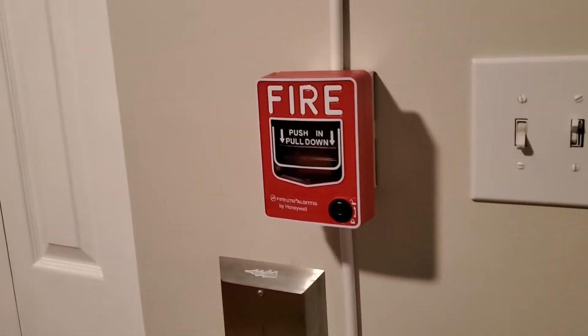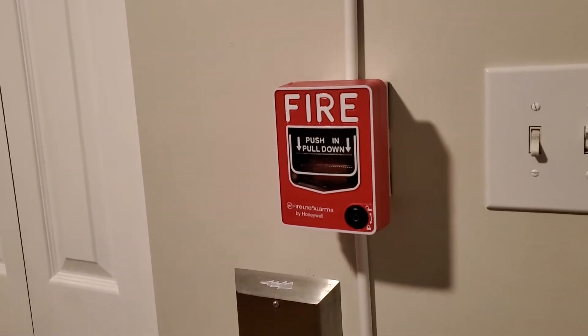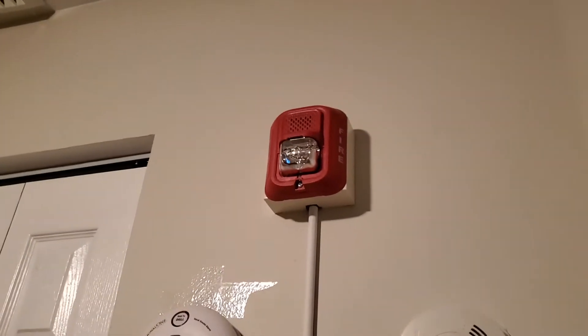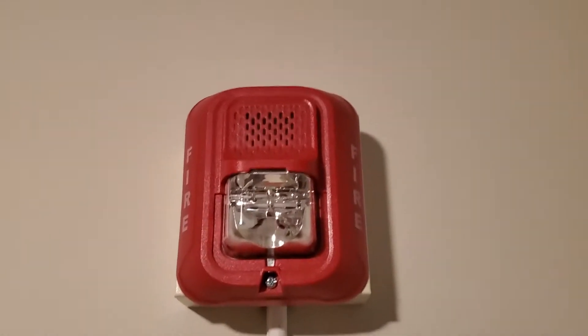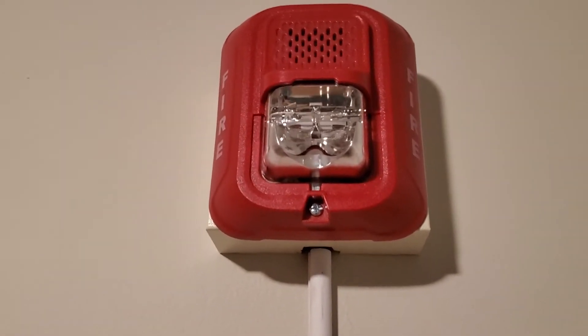All right everybody, this is going to be a system test for on-the-wall. As I said yesterday, I was going to use the L series, and there it is. I think I used this exact setup on the demo board over there, which I haven't changed yet. But you all know the BG-12 at this point. Going on up, we have a System Sensor L series.